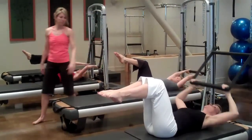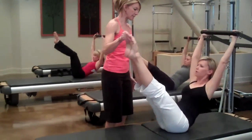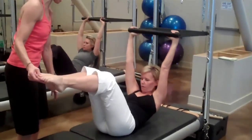Big breath in. Exhale, pulling the bar to the knees before you roll up, keep the knees balanced, and then extend. Big breath in — inhale — bending. Exhale, push into the bar and hold it back down.